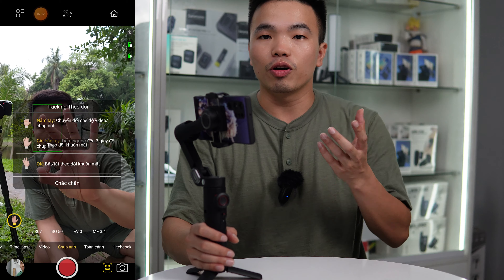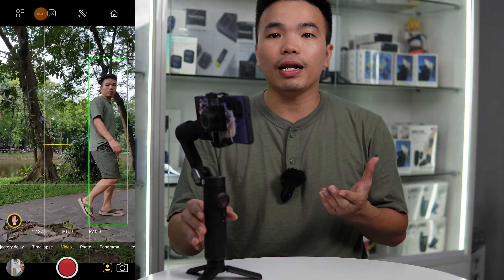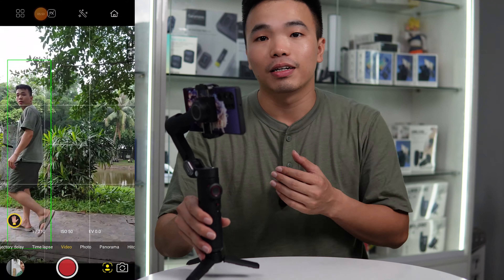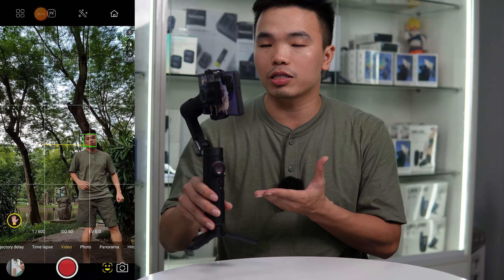Trên gimbal chúng ta sẽ có 1 nút joystick để điều khiển gimbal quay trái, quay phải, quay lên, quay xuống. Đồng thời nó cũng là nút chọn menu, các chức năng như follow, POV, hoặc là pan 360 độ. Đồng thời bên dưới cũng sẽ có nút nguồn và nút quay phim, nút chuyển quay ngang hoặc quay dọc điện thoại.